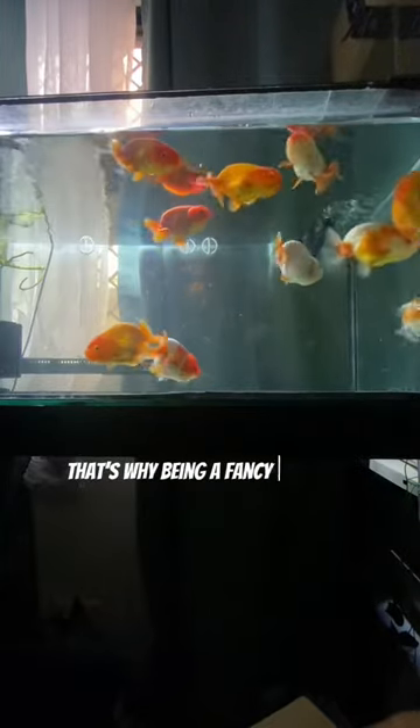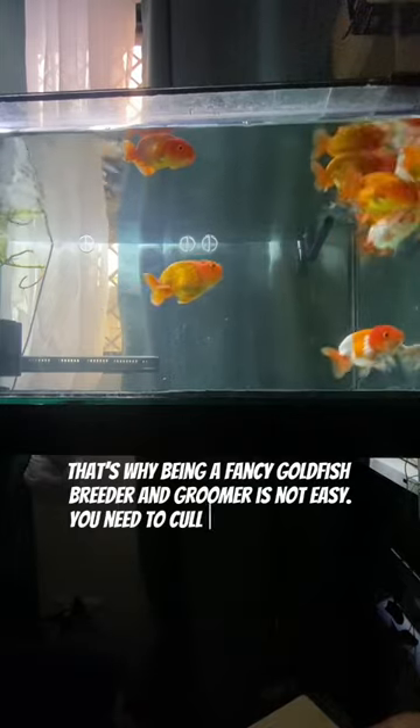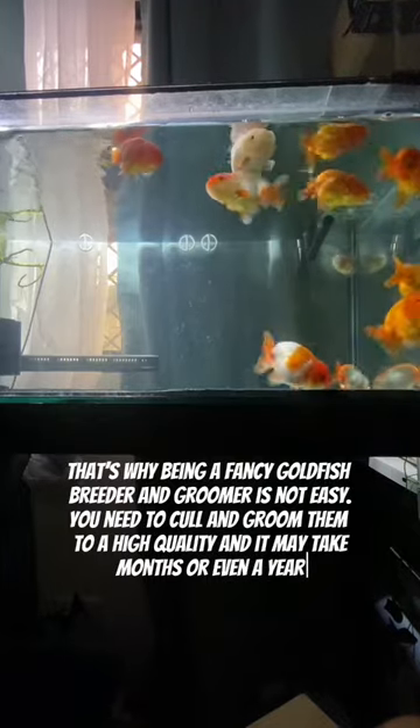That's why being a fancy goldfish breeder and groomer is not easy. You need to cull and groom them to a high quality, and it may take months or even a year.